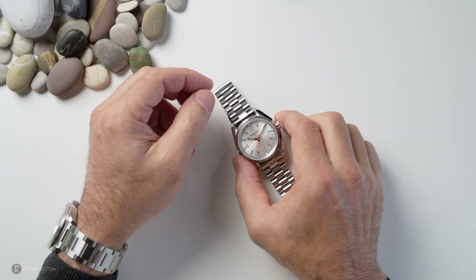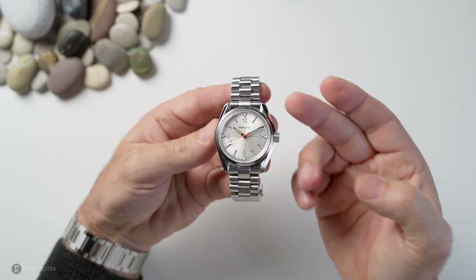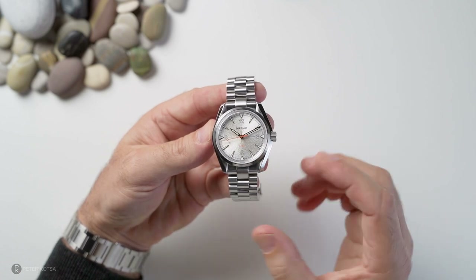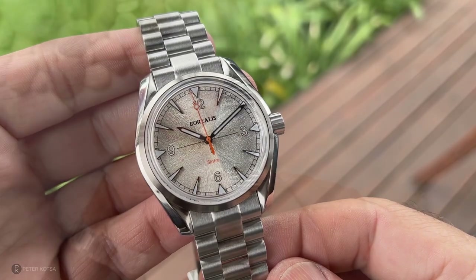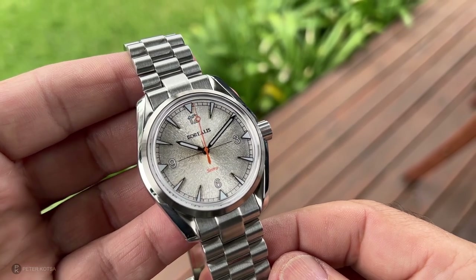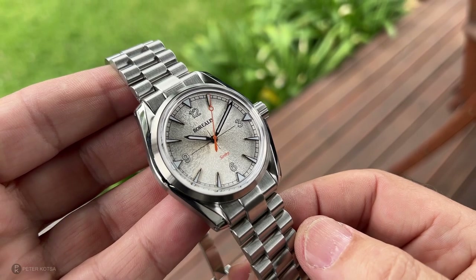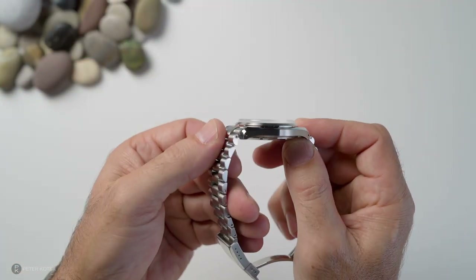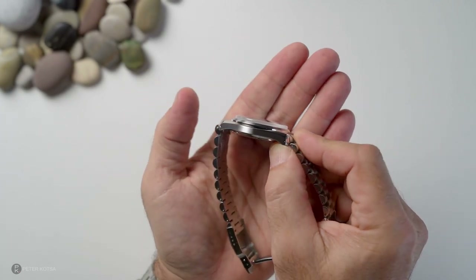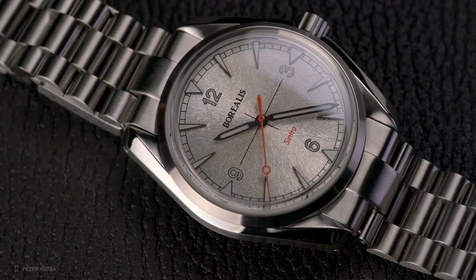I've got a very interesting watch on the channel today — this is from Borealis. Before you start saying there's an elephant in the room: I know about watches. Back in the day, back in the 60s, the cases were wider, much thinner in their profile, and they featured things like boxed sapphire crystals. You can see it's got its hues from Omega, borrowing from a case.